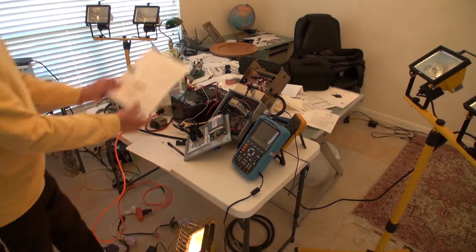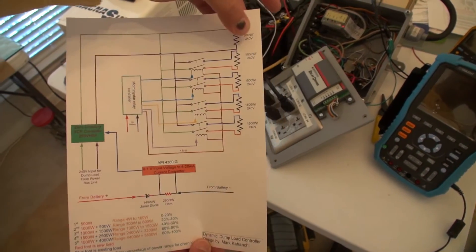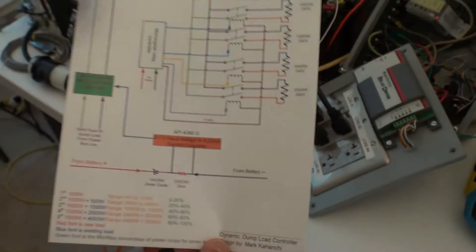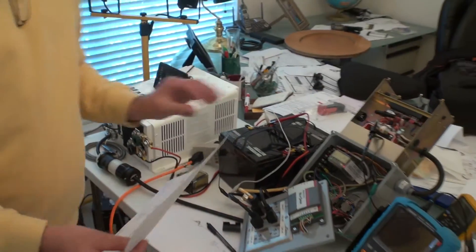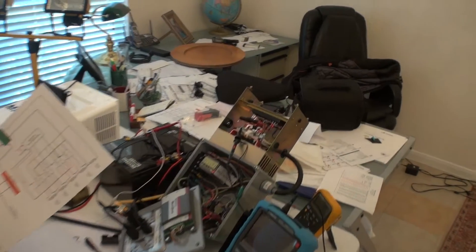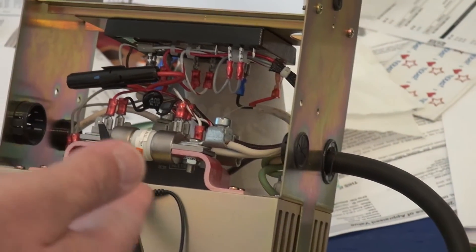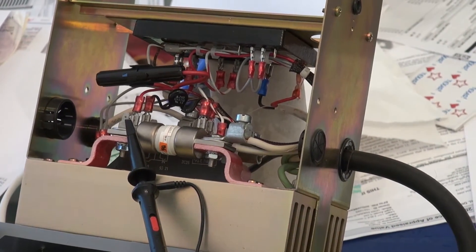This is the schematic of my dump load, showing 500 watts, 1000 watts, 1000 watts, 1500 watts, and 1500 watts. You can think of this dump load as a kind of dimmer switch — except this dimmer switch works with zero crossing. I'll explain what zero crossing is and why it's important to use a zero-crossing SCR. When you use a zero-crossing SCR, let me draw something here to show you.